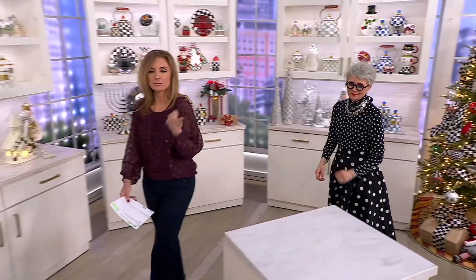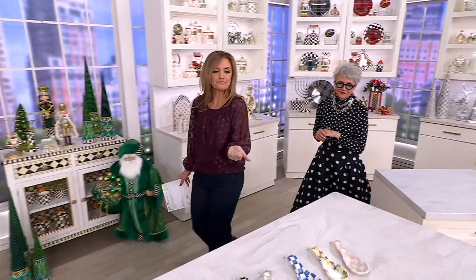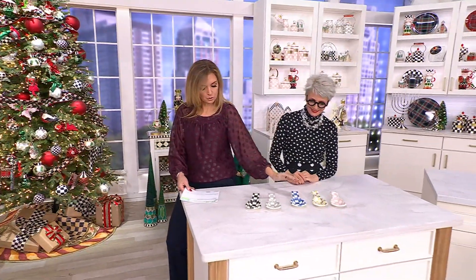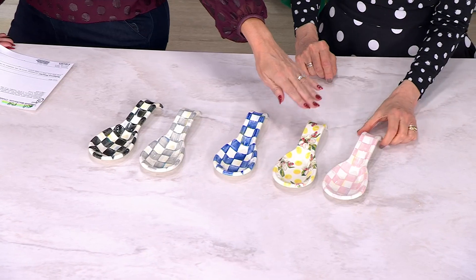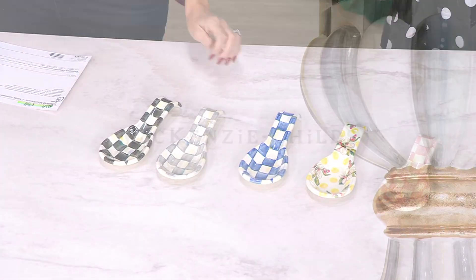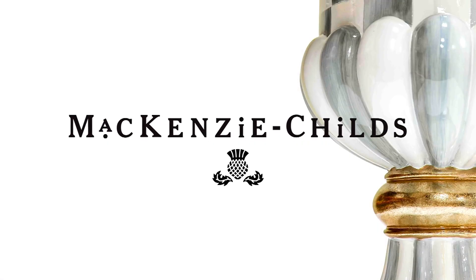Let's see the colors one more time. The black and white is called Courtly Check, then we have it in the Sterling gray check. The blue is Royal. Wildflowers. And Rosy Check — so pretty. Item number 8460849. They pair perfectly together.